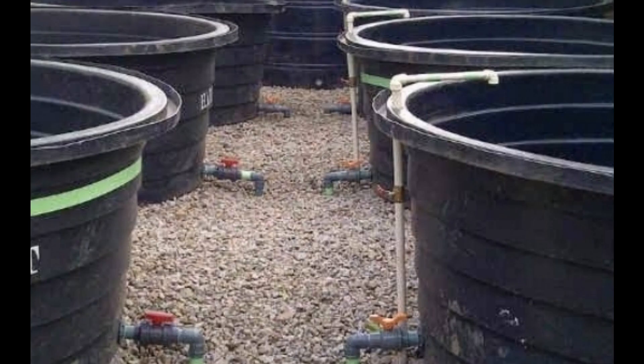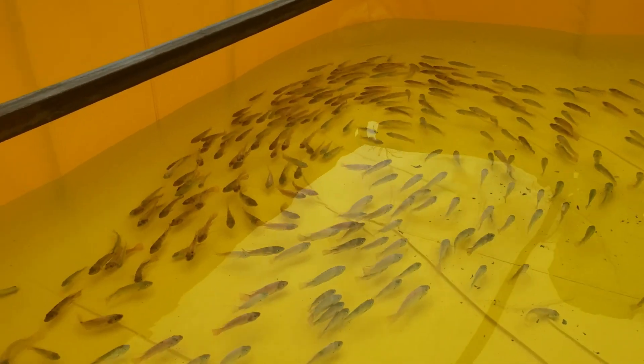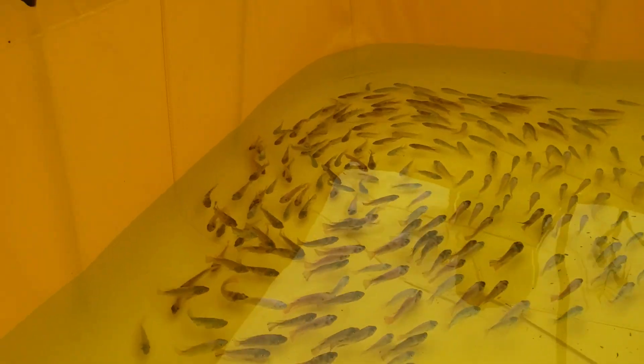The next farming method is the tank culture. The tank culture involves the use of plastic tanks, tarpaulin tanks, and concrete tanks. This is a preferred method for farmers who have limited space, or for small-scale farmers who don't intend on raising so much fish.